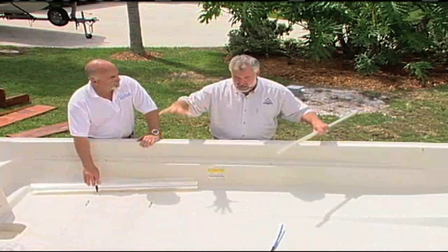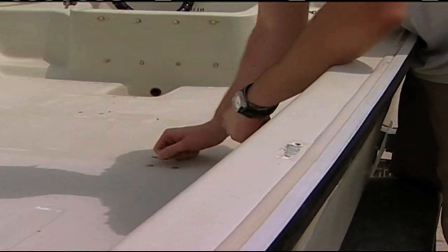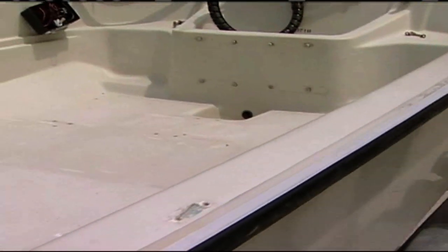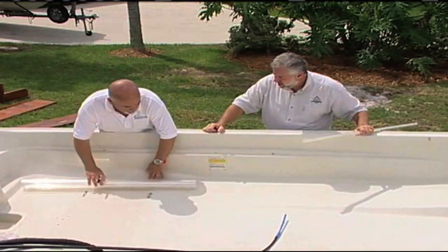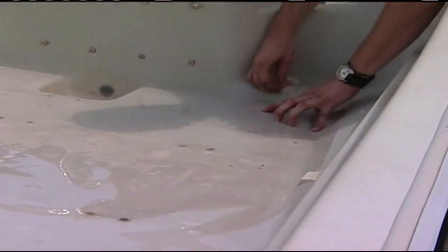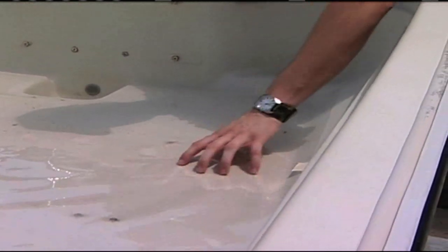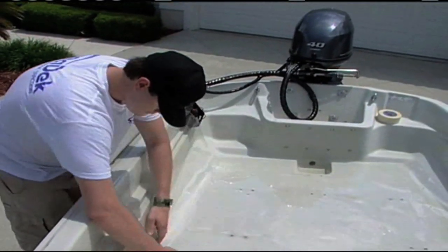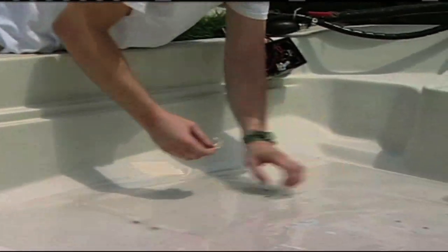Do we need to remove any hardware before starting the templating process? Yes, we want to remove any hardware that's mounted to get a nice flat area to put the templates down. Once that's done, we'll lay the mylar out, work from the existing non-skid in the boat. We'll roll it out, cover about an inch on the back and side, tape it down. This is an 80-inch sheet of mylar and we've got about 45 inches here, so we rough-trim approximately one inch past the molded-in non-skid and tape it down — that's piece number one.